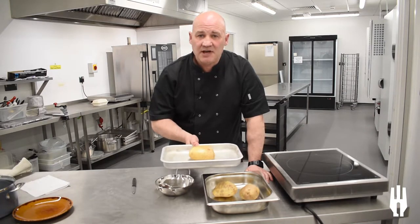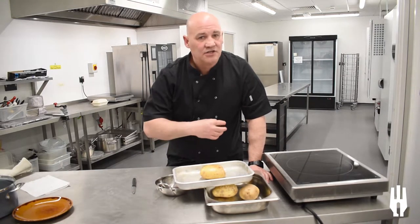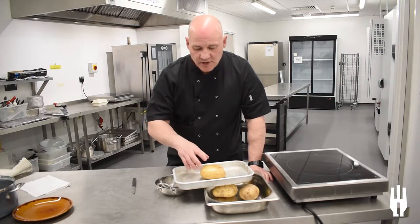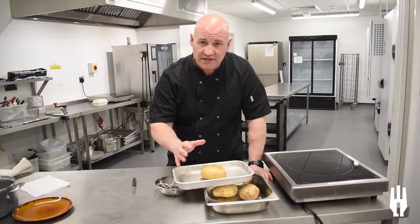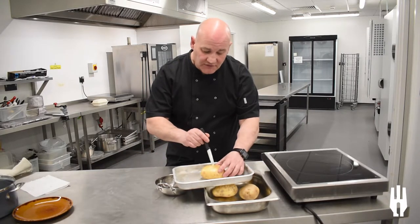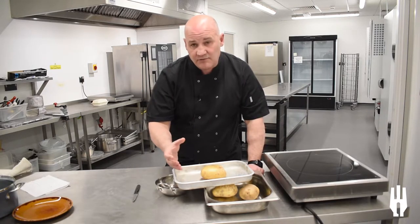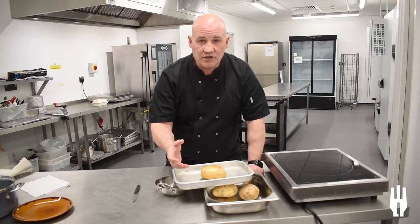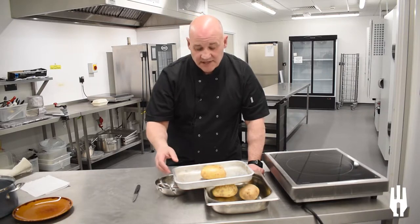Leave it in there for about 45 minutes to an hour. Now that doesn't mean walk away and come back an hour later expecting it to be done. You need to take into consideration the size of the potato. Just open the oven door and give it a little prick with a sharp knife — that will tell you whether or not it's done. If you like it softer, leave it in longer; if you like a bit of crunch, take it out when you want.